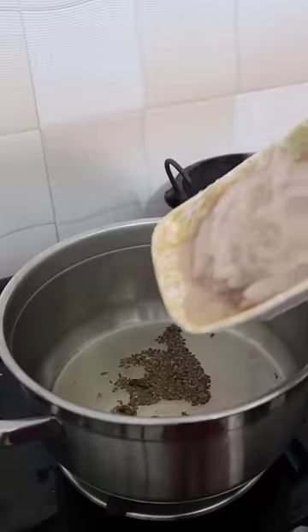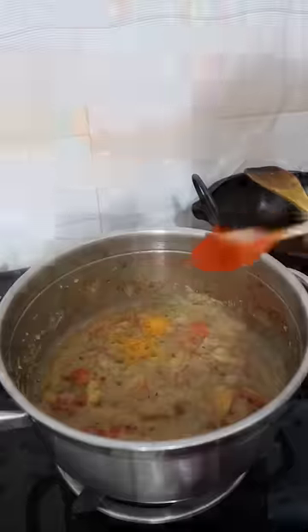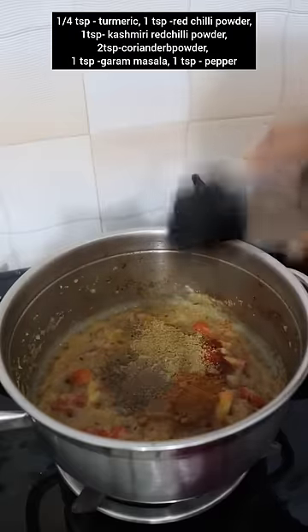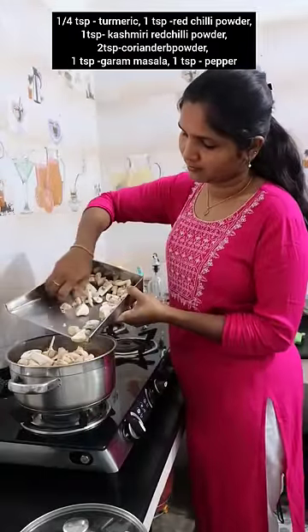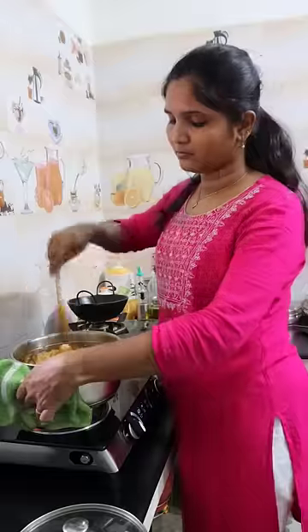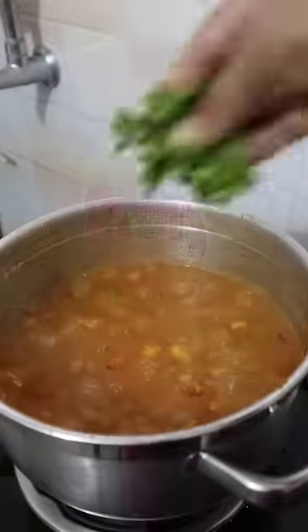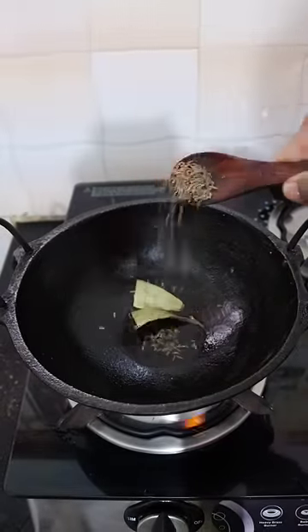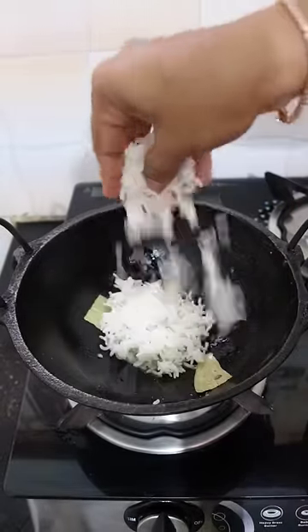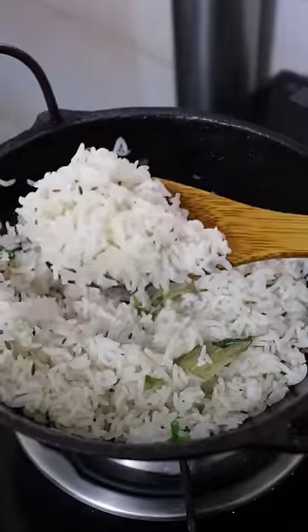I am going to add 1 gram of kalaan. I am going to make a paste in 2 pieces, then make paste with 1 teaspoon and cut the kalaan. I will mix it with 10 grams of kalaan and add 1 gram of kalaan.